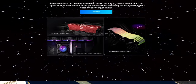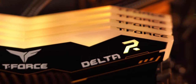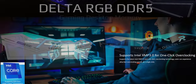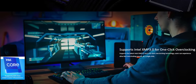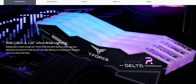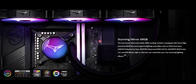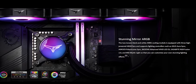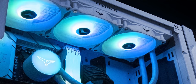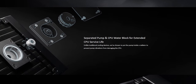Thanks to Team Group for sponsoring this video. Team Group is currently giving away an exclusive set of their 32-gigabyte Delta RGB 6400 megahertz DDR5 RAM, with support for Intel's XMP 3.0 one-click overclocking for ultra-fast speeds. It features 120 degrees of ultra-wide RGB lighting with a clean geometric silhouette. Team Group will also be releasing a new Gen 5 SSD and all-new AIO liquid cooler that will cool your CPU and M.2 2280 SSD at the same time. Learn more about the giveaway and their Delta RGB DDR5 RAM at the link below.